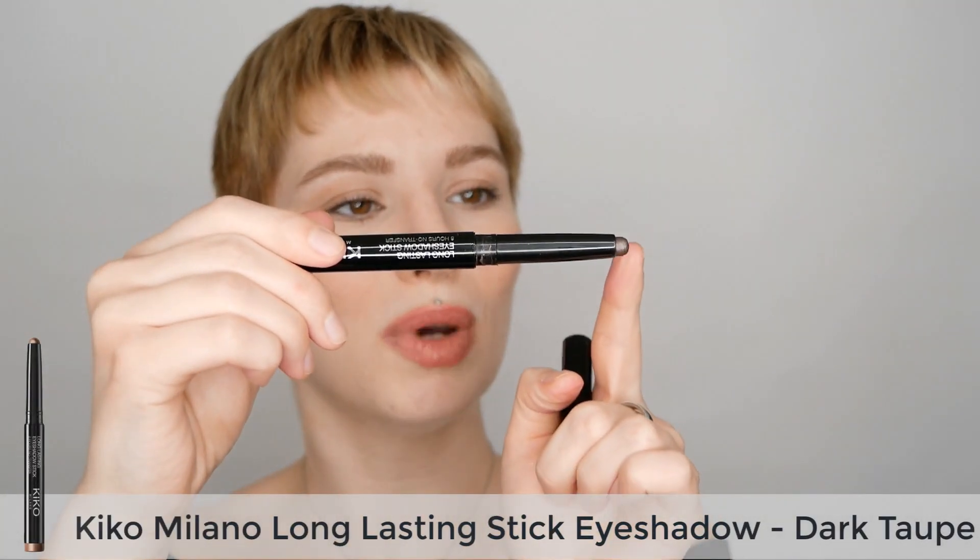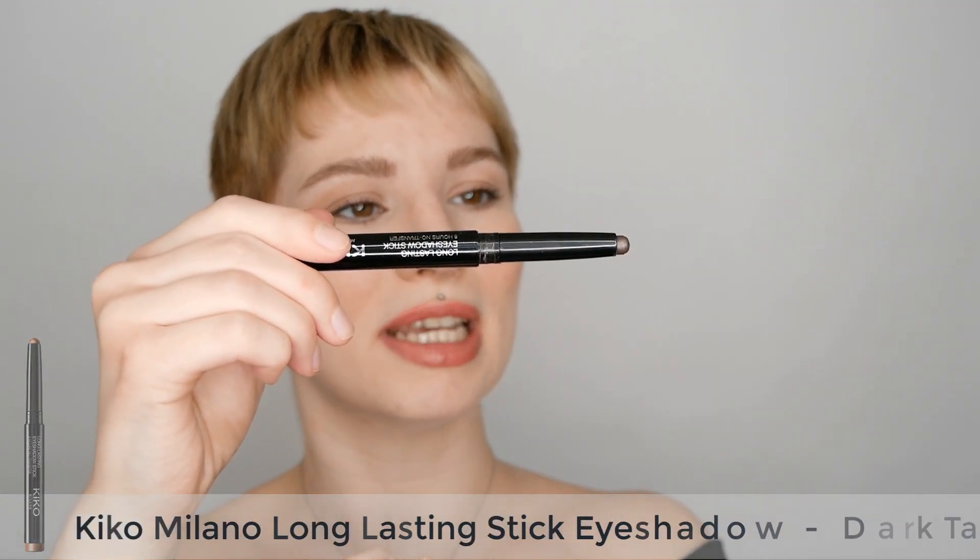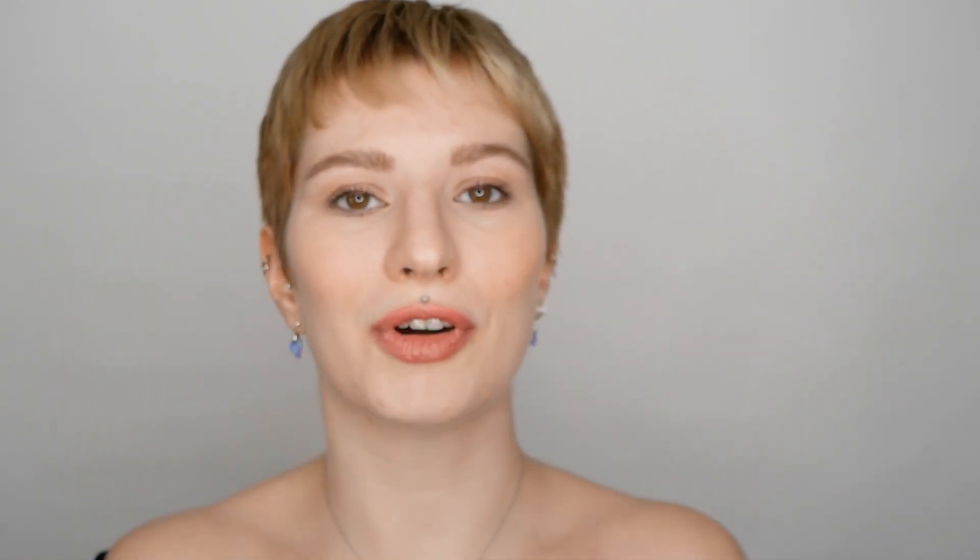I'm going to show you two different methods, as it depends on what finish you want, how you want to create the liner, and also what stick eyeshadow you have. Because some stick eyeshadows have a rounded tip, while others have a more pointed tip. This can also define the shape of your eyeliner — whether it's stronger and more dramatic or smudged. So I'm going to show you two different methods.